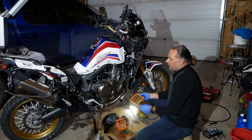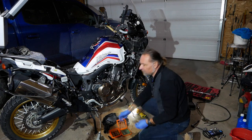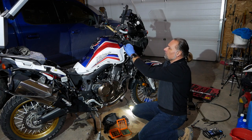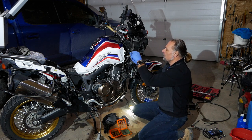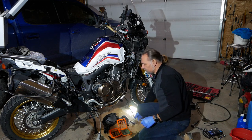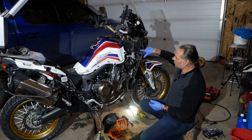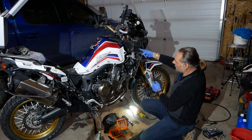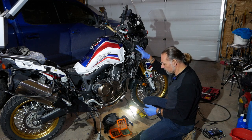I already took the other part apart — this side here is just for demonstration purposes. It's the same procedure to remove the filter on the other side. Pretty straightforward once you have the fairings off, which is probably the hardest part. Unfortunately, crash bars have to be removed as well. There's a little groove and a rubber nipple that holds the intake — you just slide that out and remove the whole filter assembly.